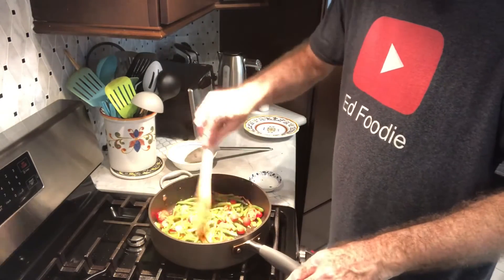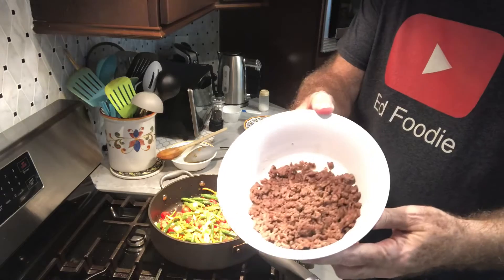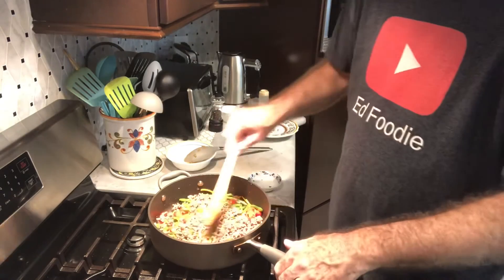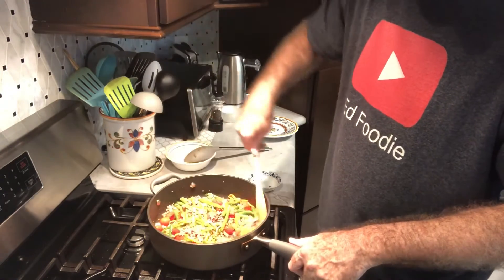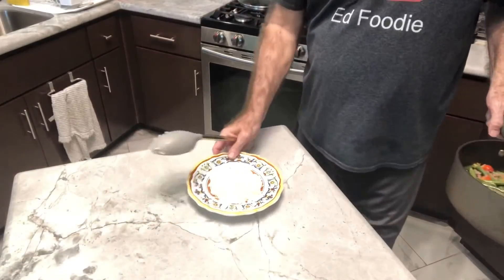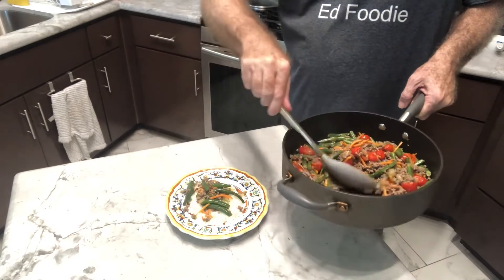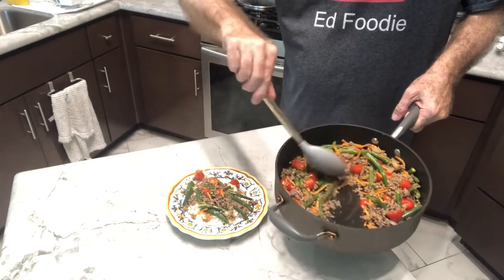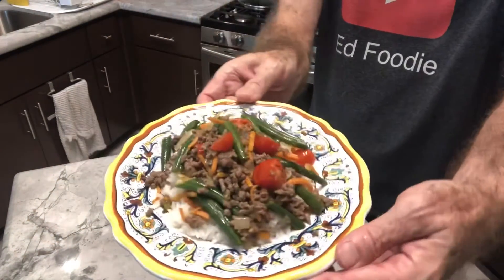To convert this into a main meal, I've already browned up about a half a pound of ground beef. We're just going to pour that in and basically just warm it up — it's already pretty warm because I just cooked it before I started this. Then we'll serve this on a bed of rice and you've got a whole meal. I've got my plate with rice, now I'm just going to spoon in the hamburger, the beans, and get some tomatoes on there. So here you have it on rice with ground beef — a whole meal.